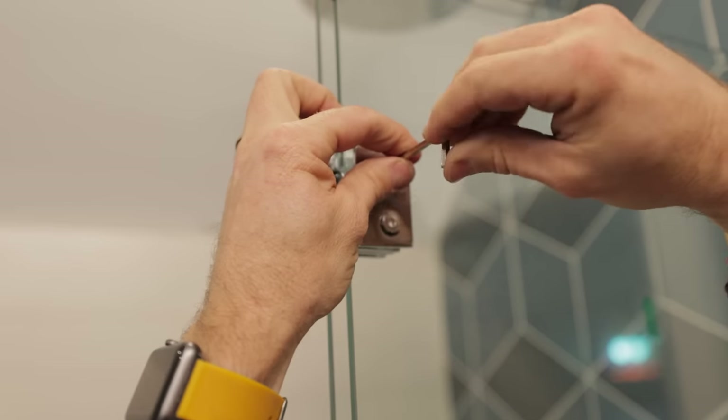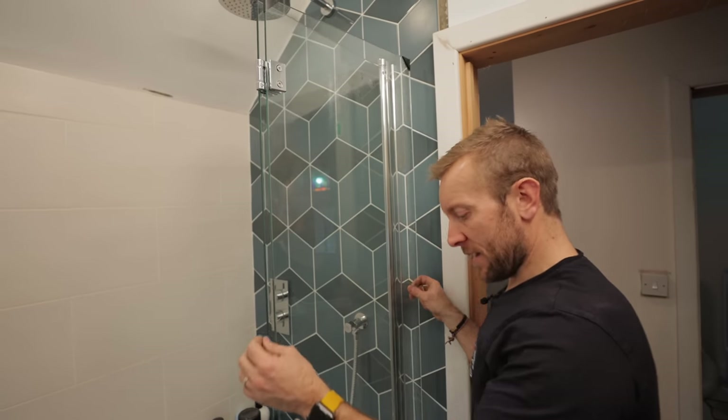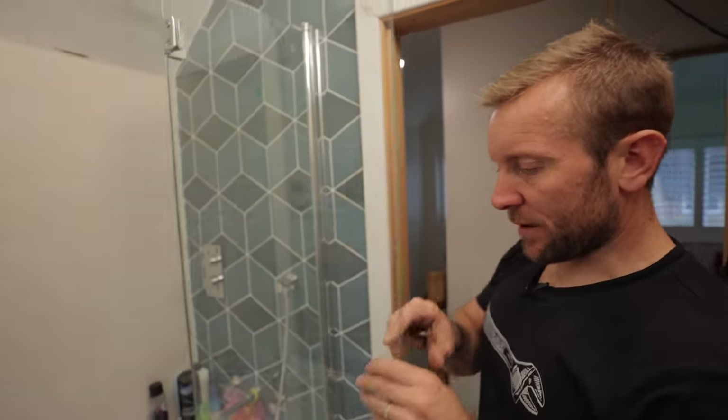I'm not going to tighten these up fully yet because we've got to get the profiles on, or I might need a little bit of wiggle. But when that actually folds all the way out — wow, I mean that does go a long old way. You're only going to completely soak the toilet.